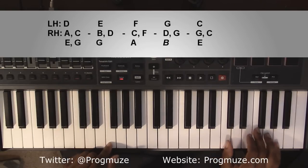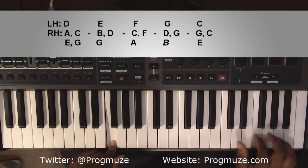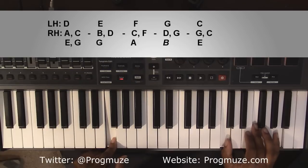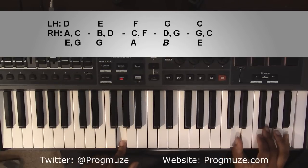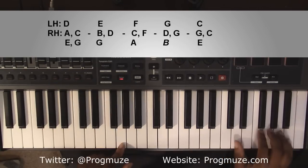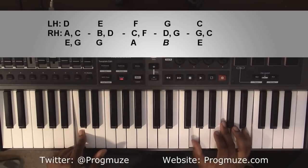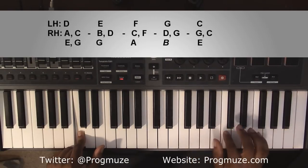Going to an F major chord played differently. Left hand you're going to have an F. Right hand you'll have a C, F, and A. Going to a G major chord. Left hand you're going to have a G. Right hand you're going to have a D, G, and B. And then going down to a C major chord. Left hand you're going to have a C. Right hand you'll have a G, C, and E.